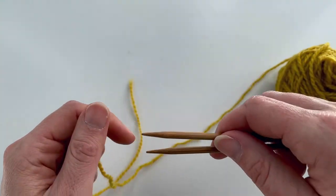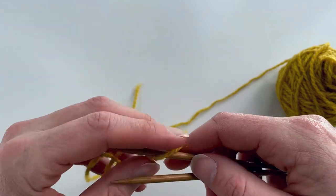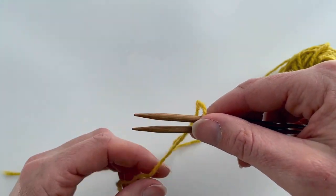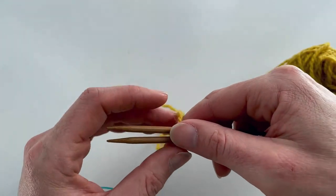We're going to keep the needles in your right hand like this, pointing towards the left, and we're going to drape the yarn over the back needle. This is your back needle — the one that's furthest away from you — with the tail. This is my tail here hanging down between them.